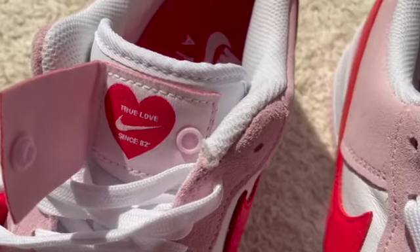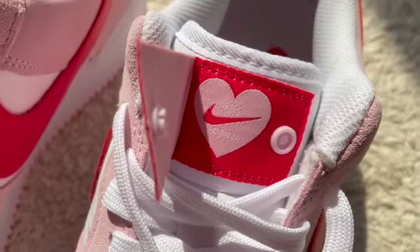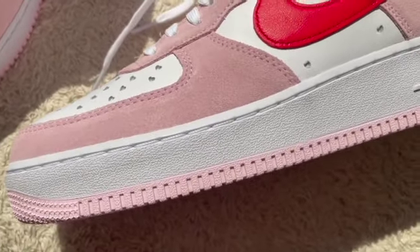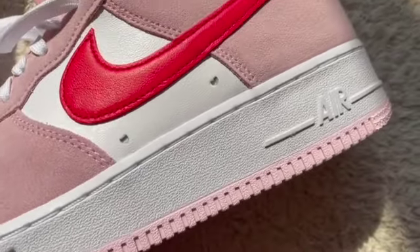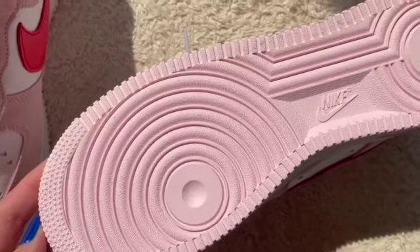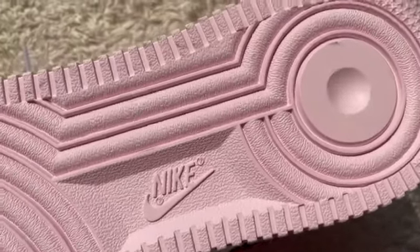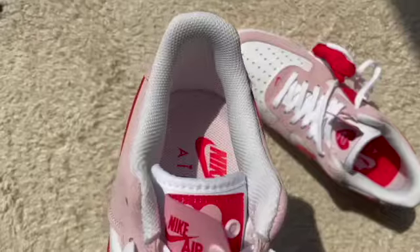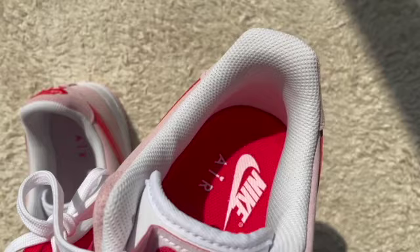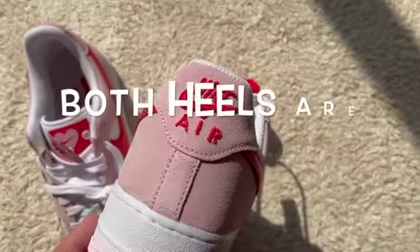These hidden messages are just a really fun and playful aspect to this particular Air Force One. If I turn it on its side, you can see it's got a white midsole and a pink outsole. Of course, there's the Air unit here, and the soles of the shoe are this pretty pink color. Inside the shoe, one side is light pink with red writing and the other side is all red with pink writing.